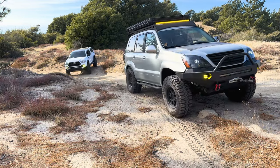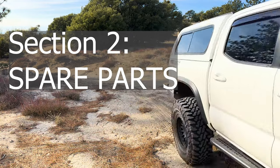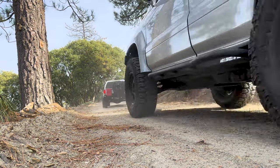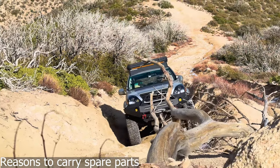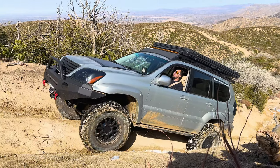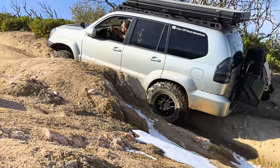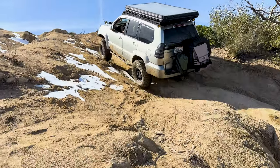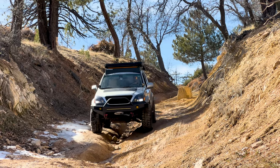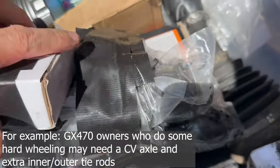In addition to recovery gear and training, carrying spare parts is critical. Off-roading is very demanding on your vehicle and breakages are more likely than on paved roads. Without spare parts you could be stranded for hours or days in a remote area, face danger from wildlife or the elements, and face expensive towing costs. Having the right spare parts and the know-how to install them can help you avoid all of these problems.